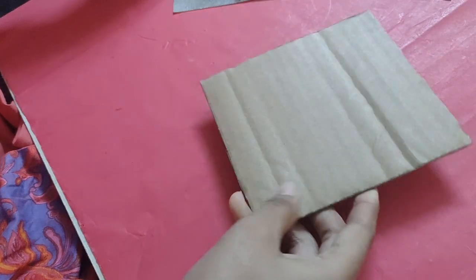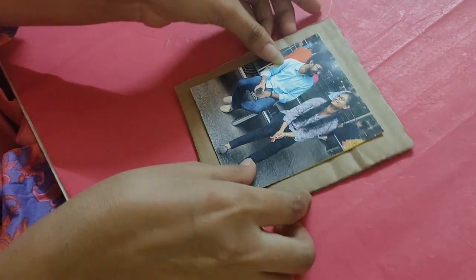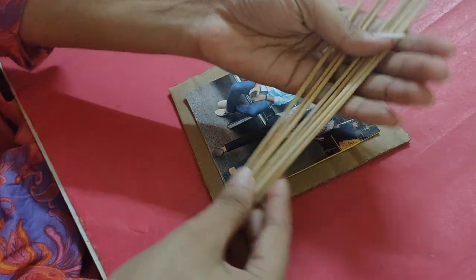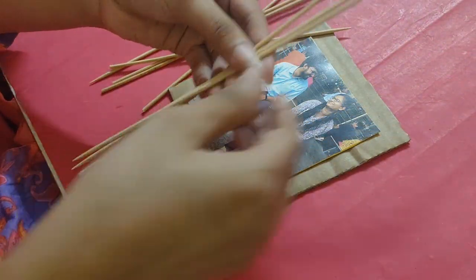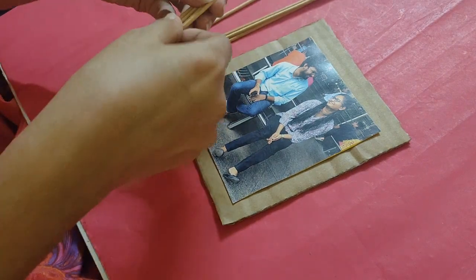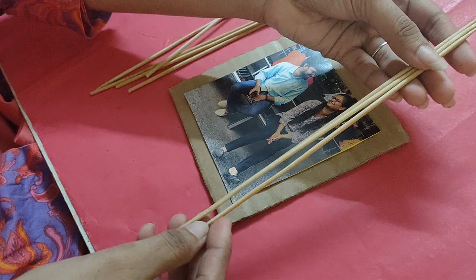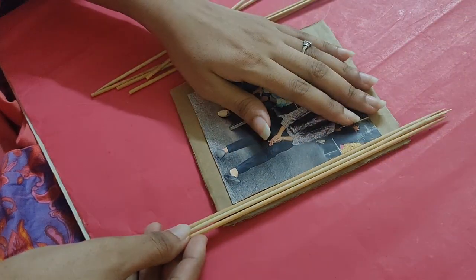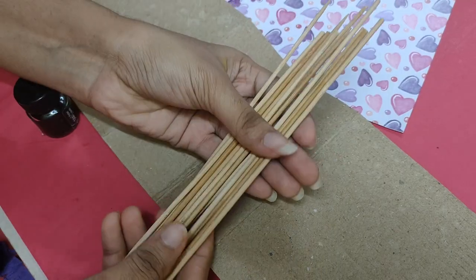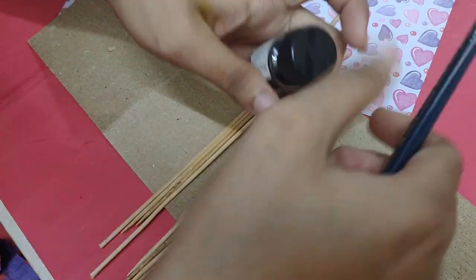The third DIY is a photo frame. We are going to cut the cardboard according to the photograph. We need bamboo sticks and we need to cut them according to the photograph. I want to paint them black, but you can use your choice of color.